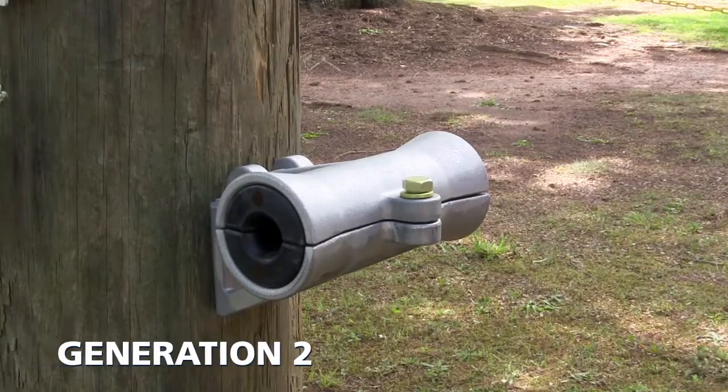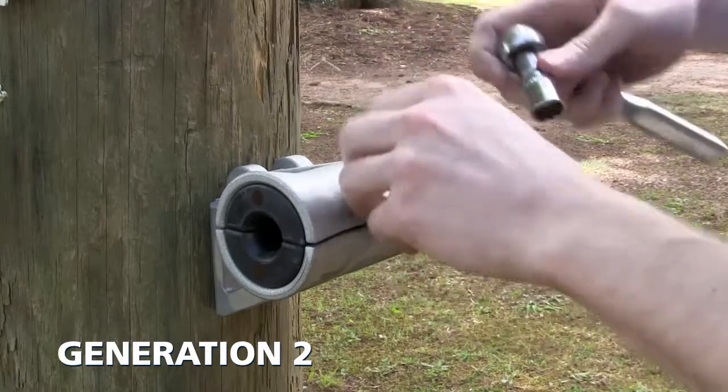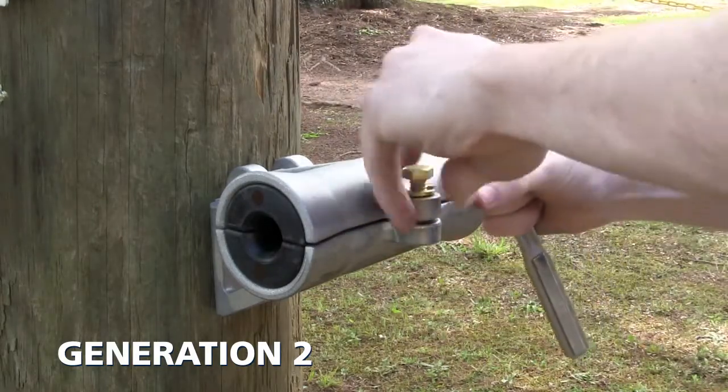For generation 2, begin by removing the ATGN cap bolt with a 9/16th socket wrench and remove the ATGN cap by lifting the attachment point through the T-slot.